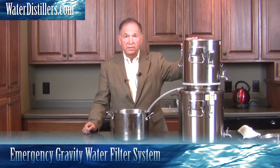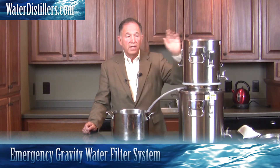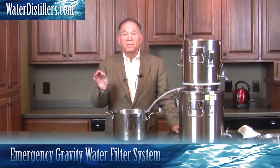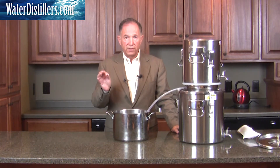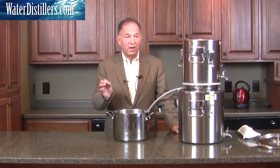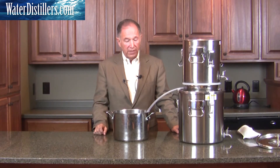Take water out of the swamp, put it in here, and you're going to have great tasting water. Not quite to the distilled level, but enough for you to fill your stomach with water so you don't dehydrate, stay healthy, and can move on. So this is what we're going to do now.